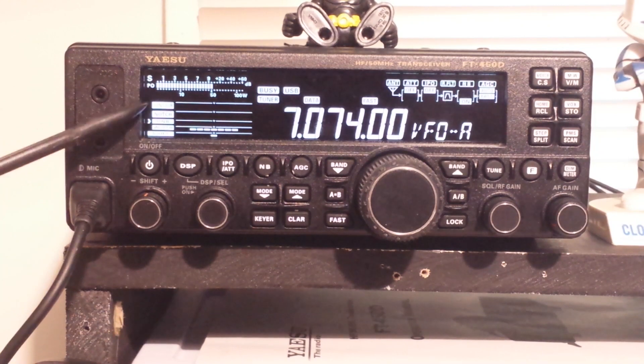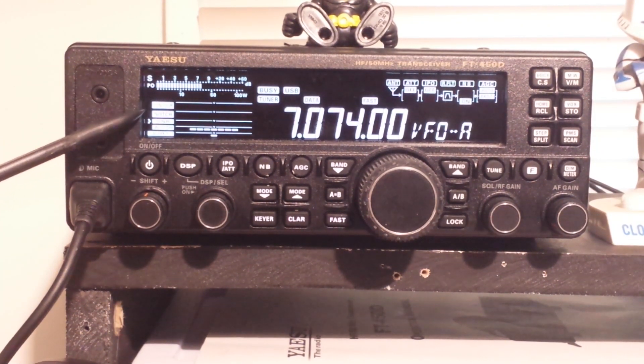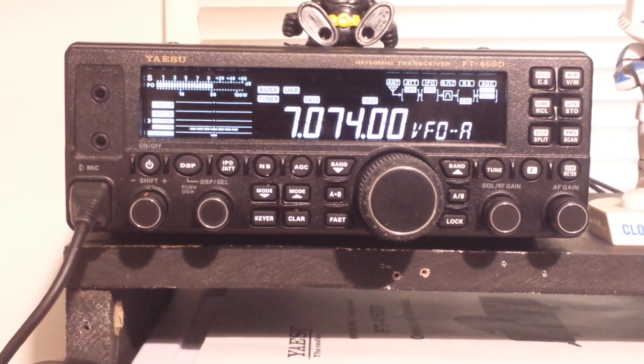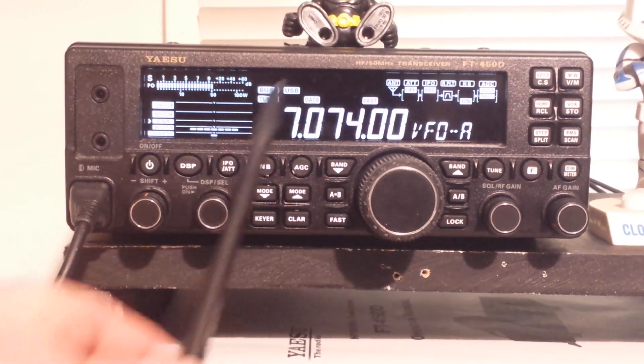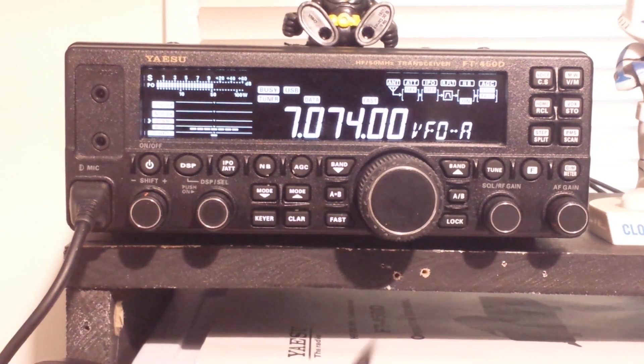If you look here, you can see it's got a lot of nice DSP functions — contour notch, noise reduction width, there's an IF shift there. Really really nice simple radio to operate. You can basically see your signal path through the radio here. Nice big dial and it's super easy to operate with Ham Radio Deluxe, which I like because that means I don't have to reach over here when I'm using the computer for logging — I can do it all from the computer.